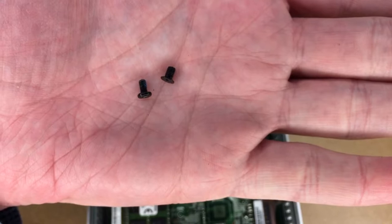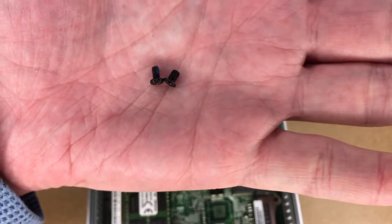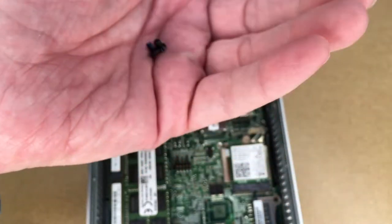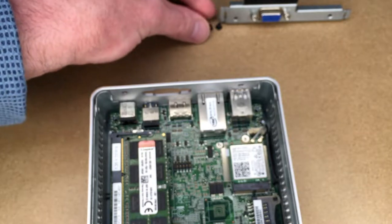Here are the two different screws: the one on the left is the motherboard screw and the one on the right is the VGA header screw. The VGA header screw has a taper on the bottom while the motherboard one is flat. The motherboard screw is also slightly longer and the thread has a smaller diameter. I wanted to show that in case you start taking it apart and get the screws mixed up.